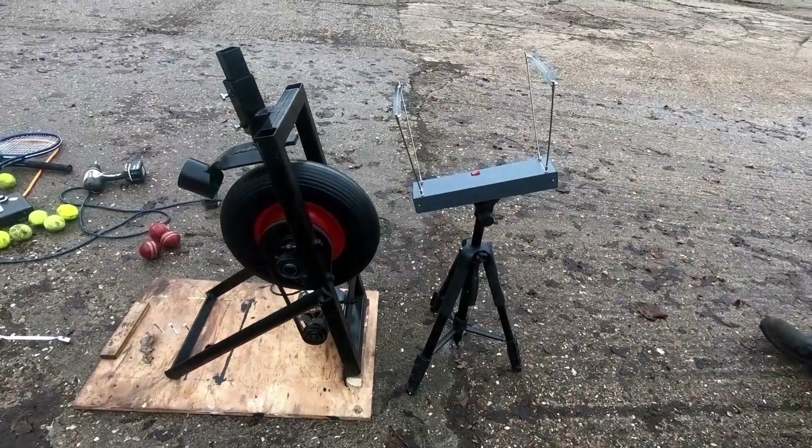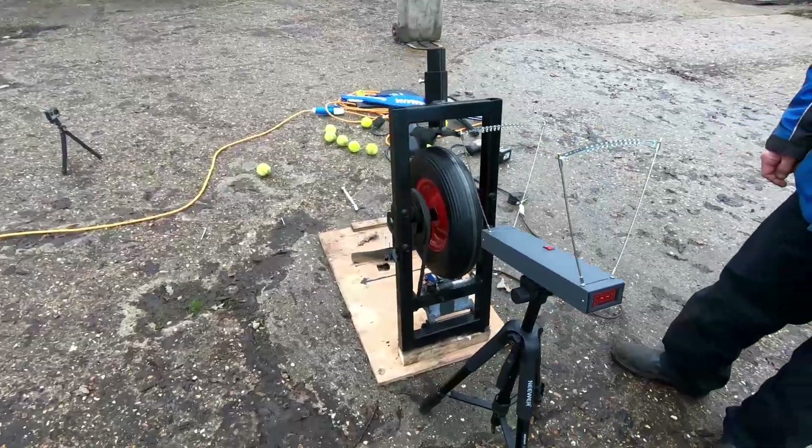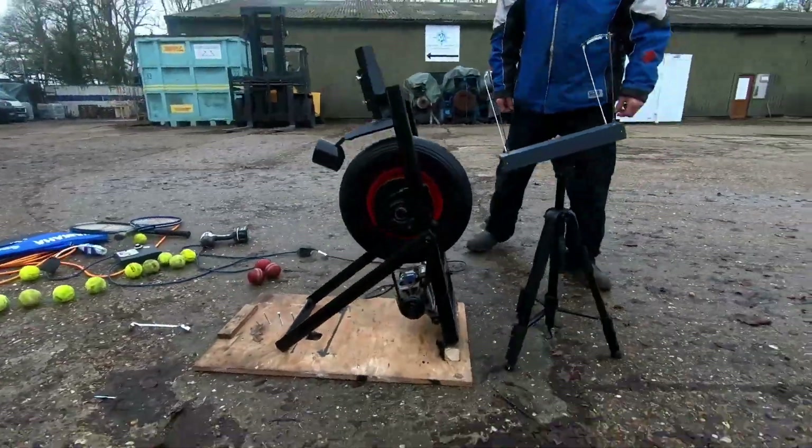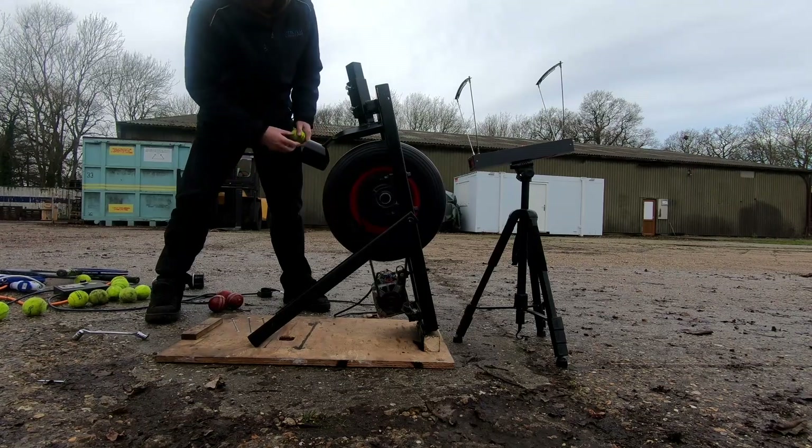Right, so we've got the phonograph out again and we're going to see how quick these go. Come on then, come on phonograph. 15.8.